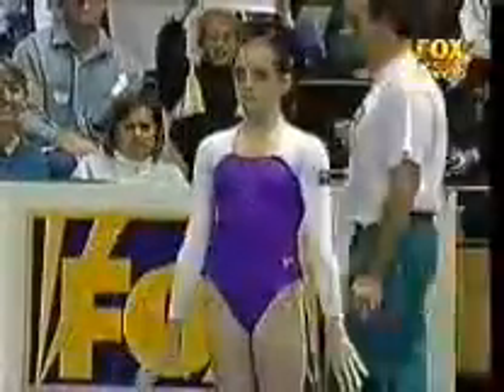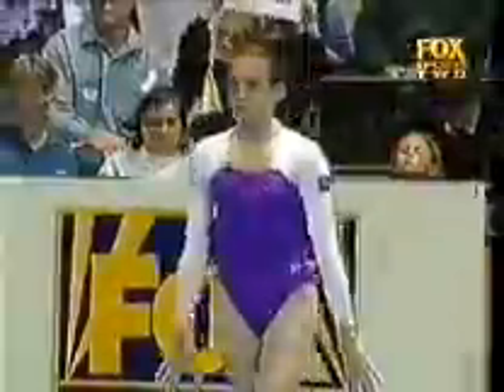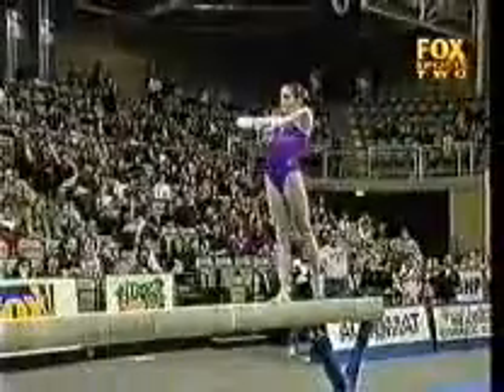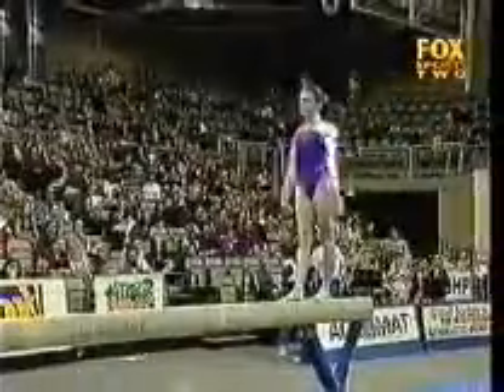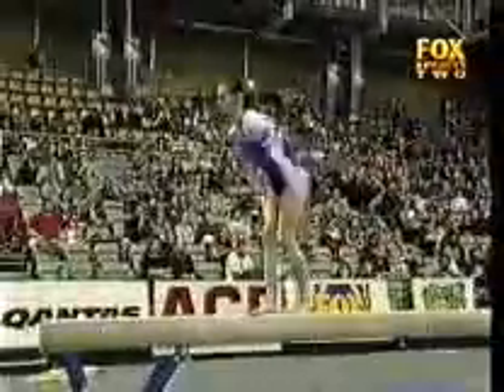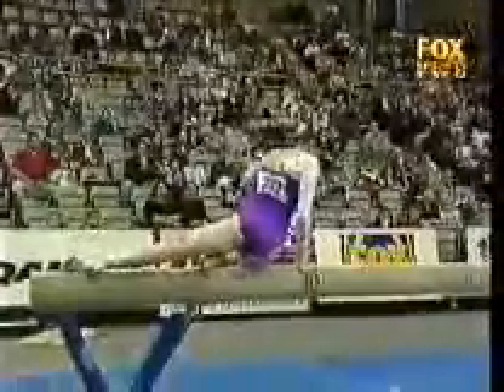Lisa Skinner now, she too very solid in the team competition on the beam. Very nice amplitude in her leaps and jumps, showing full split where it's required.